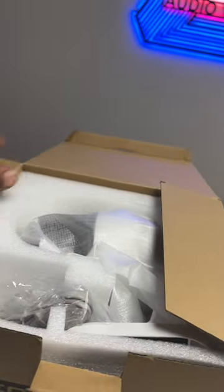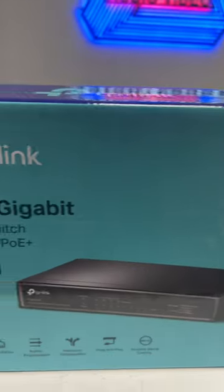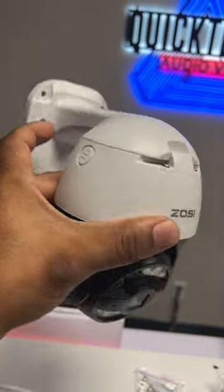Check out this PTZ cam that Zosi sent us. It's a pan tilt zoom camera so you can easily move it up, down, left, or right, and it's powered by an ethernet switch or a power adapter. It has built-in lights so it has light vision and color vision, which is a nice addition to this camera.